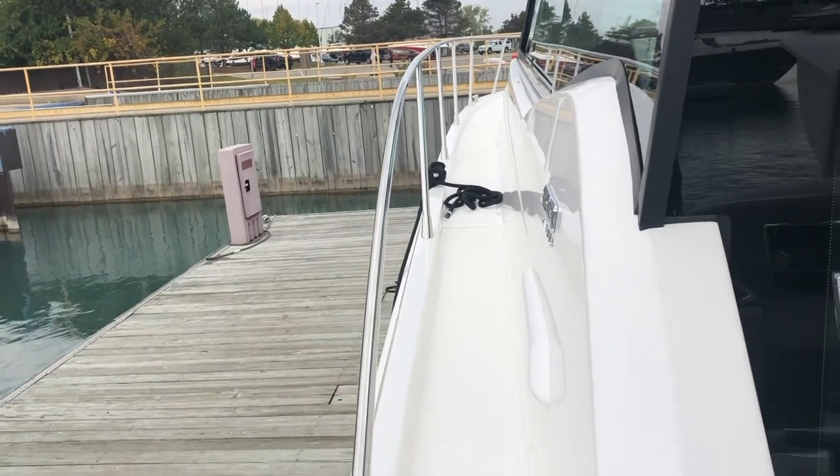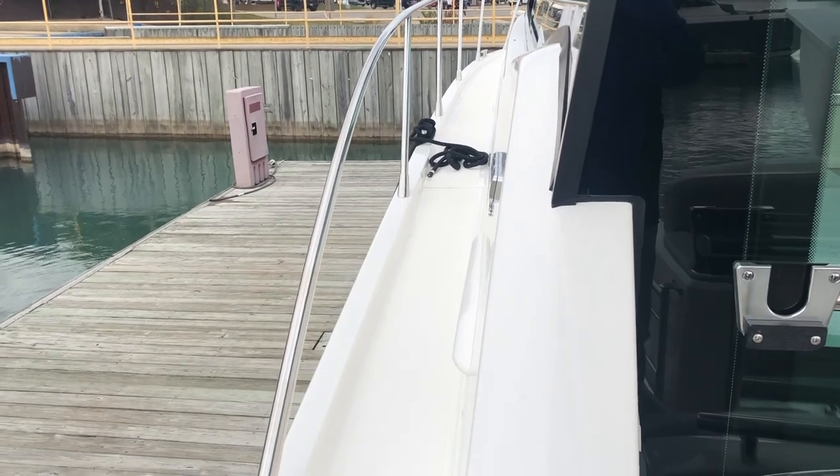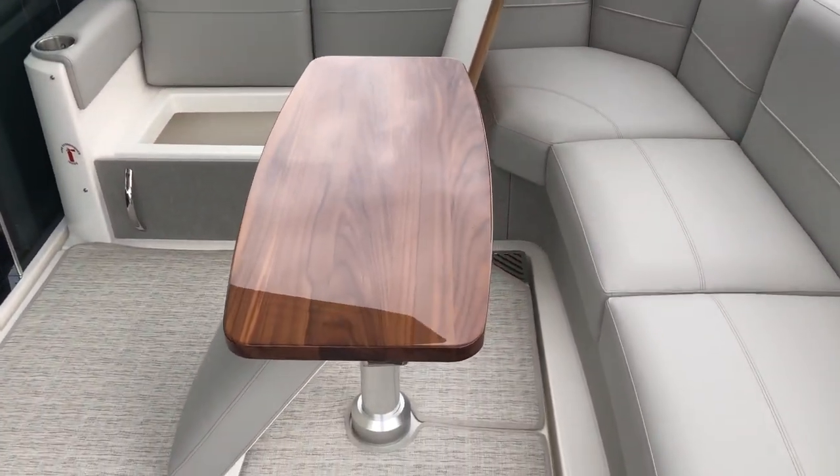Right here, really easy to use. Here you can see the inch and a quarter 316 stainless bow rail. Beautiful teak — look at the reflection in that teak. You could shave in the reflection of that. Stunning.